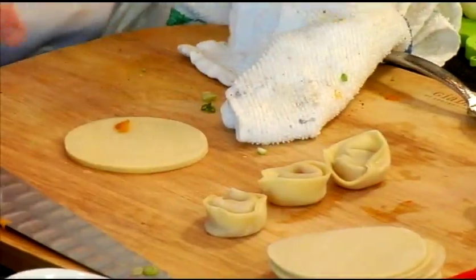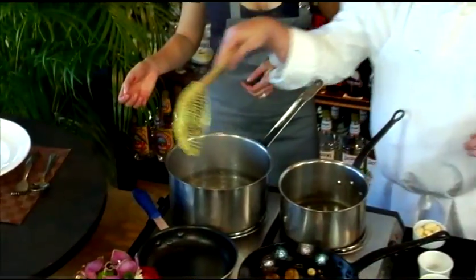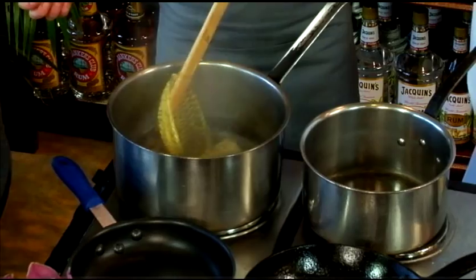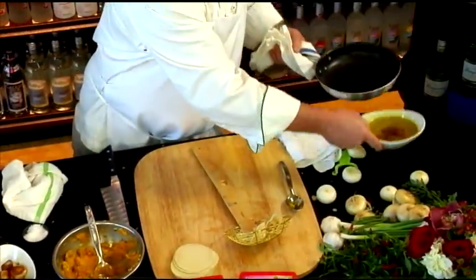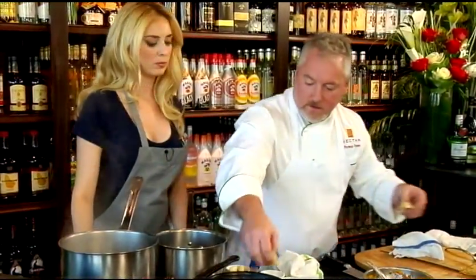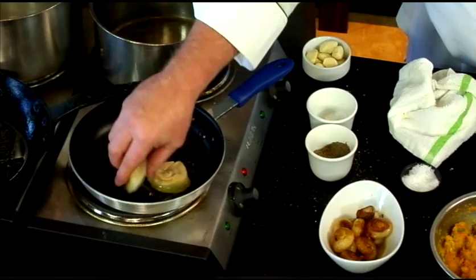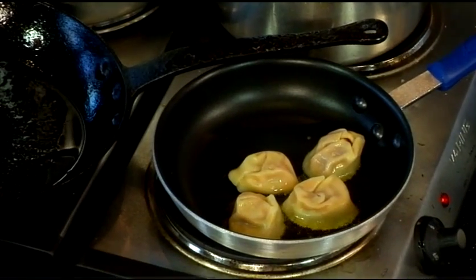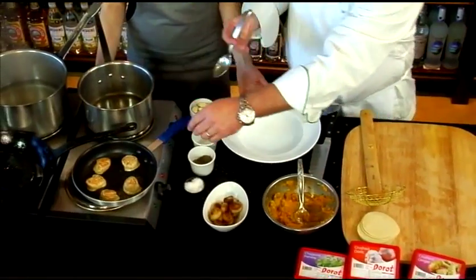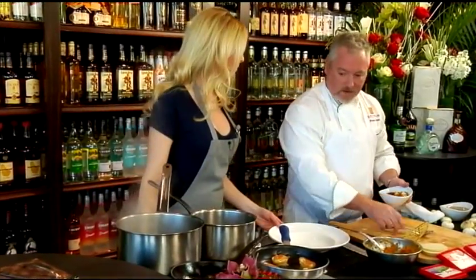Next, we're going to blanch the dumplings, then sear them — blanching first. Pop them into boiling water; they usually take about six or seven minutes. Then add a little olive oil to the pan. You see how we have the folded side and the non-folded side? Drop the folded side in first, then flip them — just to get a little bit of texture on them. We get a nice caramelized color, and we plate with our cipollini onions from before as a centerpiece.